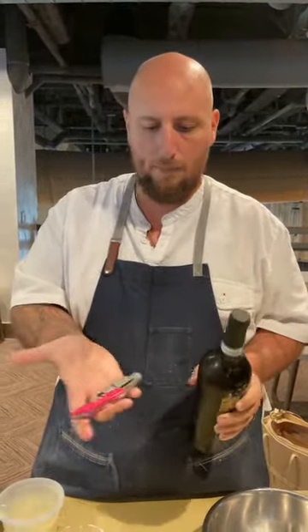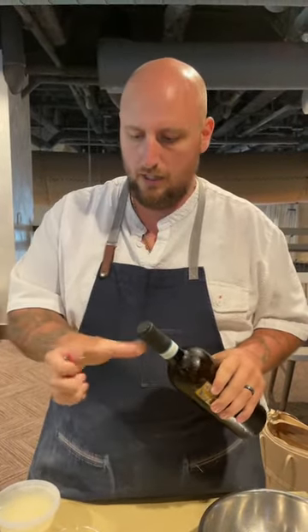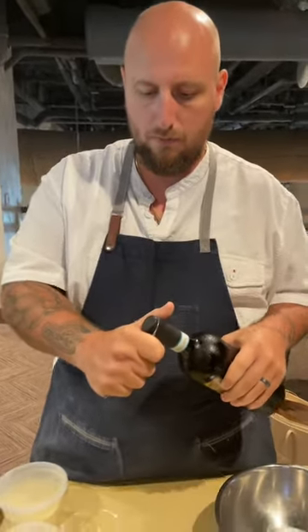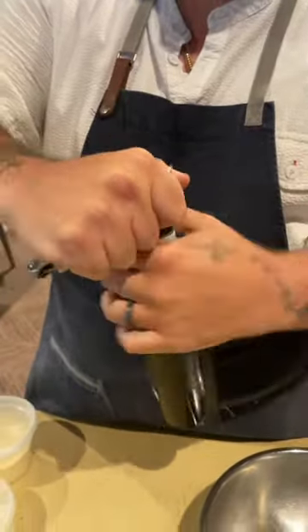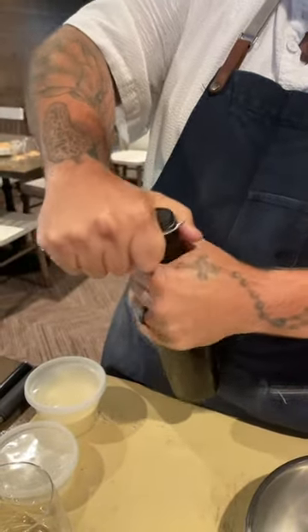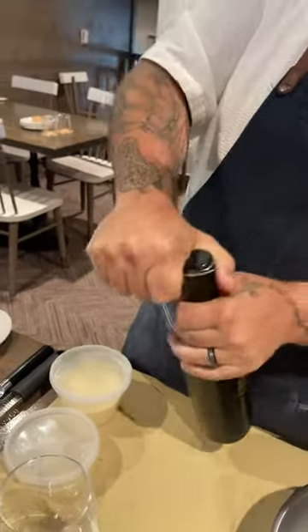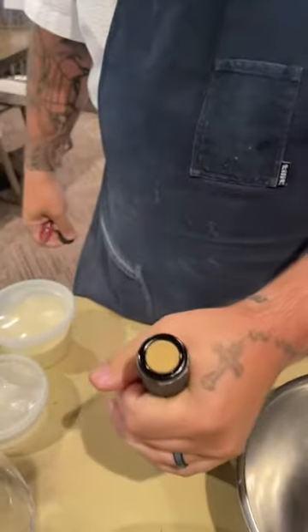So we're opening up a bottle of wine. Start with your corkscrew, start with the cap. Stick it up against the side of it, and as you're turning the bottle it's cutting the side of the wrapper. Once you get all the way across, you give it a little pop like that. Peel it off, and now you can see the cork.